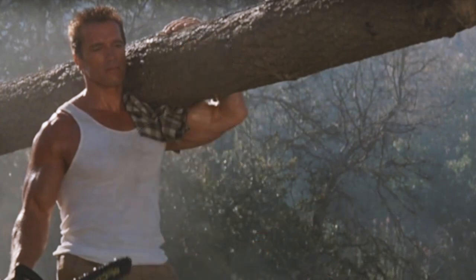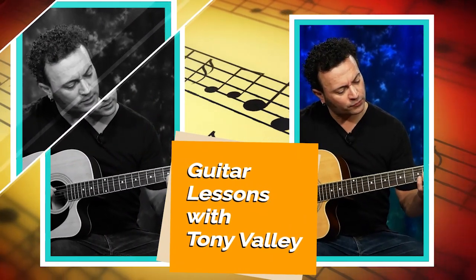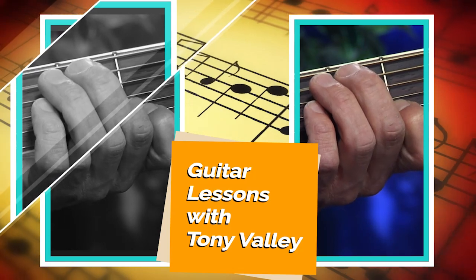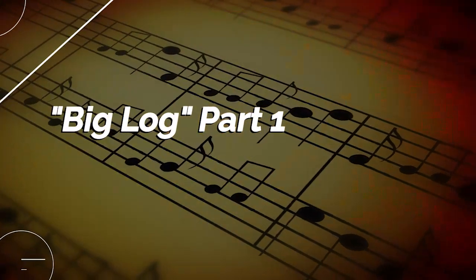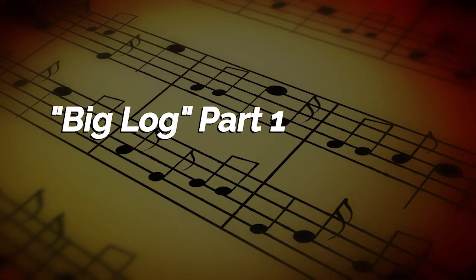Hello and welcome to Music Lessons with Tony Valli. Today we're going to be working on a Robert Plant song called Big Log. In today's lesson I'm going to start right from the intro of the song, play it slow first, then I'll speed it up and we're going to break it down.